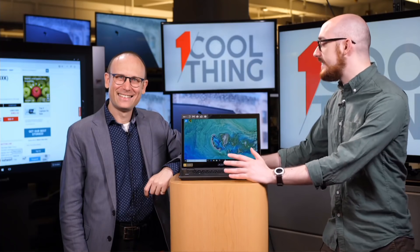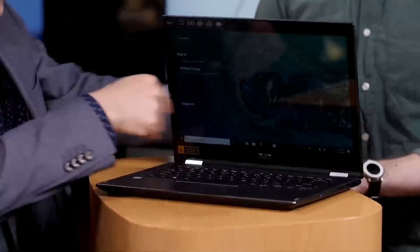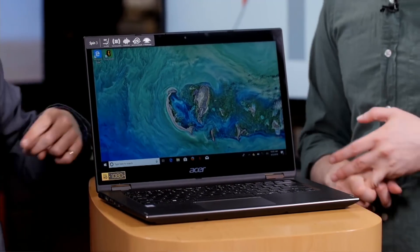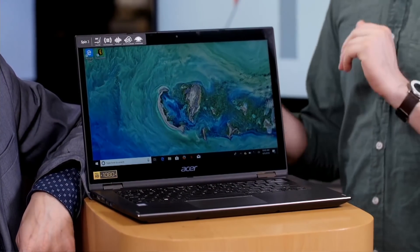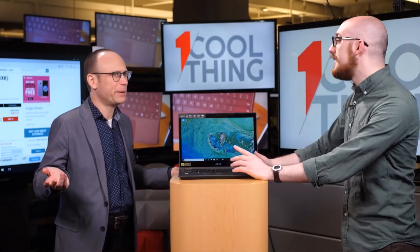This is the Acer Spin 3. It's a $499 laptop. One caveat: we do recommend spending the extra $100 to bump up the storage and RAM because it becomes the most appealing when you do that. But if you really want to stick to that $499 price point, you get a Core i3 processor, four gigabytes of RAM, and a terabyte drive — but it's a 5,400 RPM spinning hard drive. I had 5,400 RPM spinning hard drives for most of my natural life.